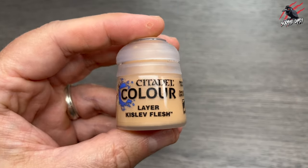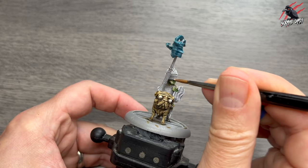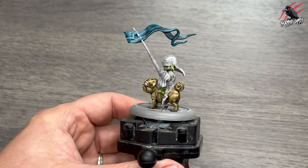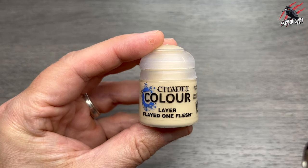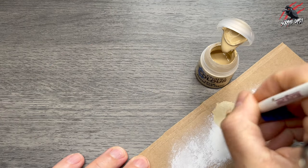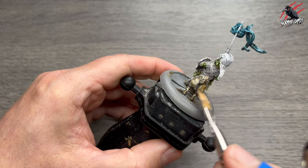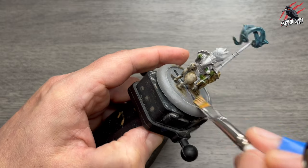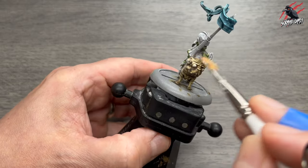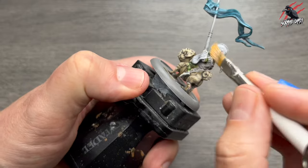Then when that was completely dry I took some Leia Kislev Flesh by Citadel Colour, and this is going to be watered down — one part water to one part paint. I'm just going to pick out the raised areas. I went over the teeth there by mistake but that doesn't matter — you can always suck it back up with the brush anyway. I'm just picking out all the raised areas for a bit of a highlight. Then when that's dry, Leia Flayed One Flesh — this time I'm going to dry brush using an Army Painter small dry brush. I'm going to use this colour to go all over Doug the Flatulent, working over all the raised areas from the top down in my brush strokes, so I keep all those rich shadows and shade coming through. I also use this on the flesh of the goblin as well, just going in there to really highlight it up.